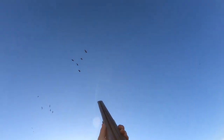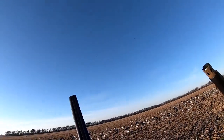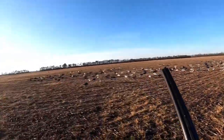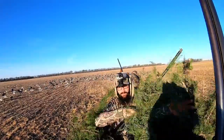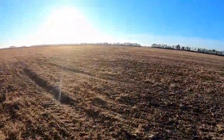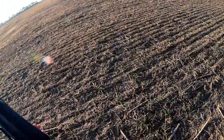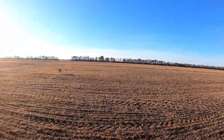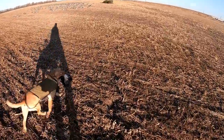Shoot him over the top, shoot him! Oh, he got tagged — yeah! This thing is hard to shoot. Fred, dead bird, dead bird — here, here! Good boy Fred, good. Let's go, good boy!